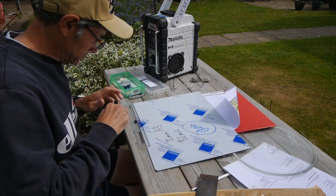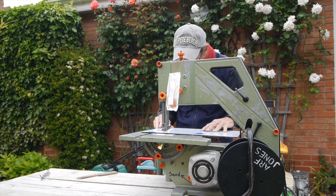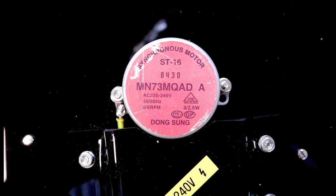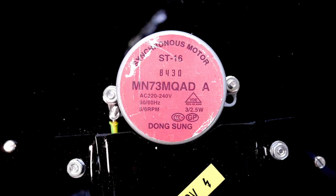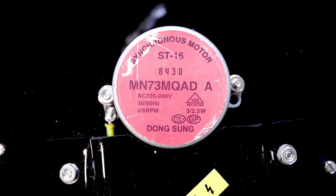I ordered some shiny black perspex and cut this into a square on my trusty benchtop bandsaw, so I could mount the motor and rotating plate onto it in a similar way to how it was located within the microwave oven. I think these motors are synchronous as they're marked AC 220 to 240 volts, 50 or 60 hertz, 5 or 60 RPM. So at UK mains frequency they'll rotate five times a minute, which is a 12-second rotation.